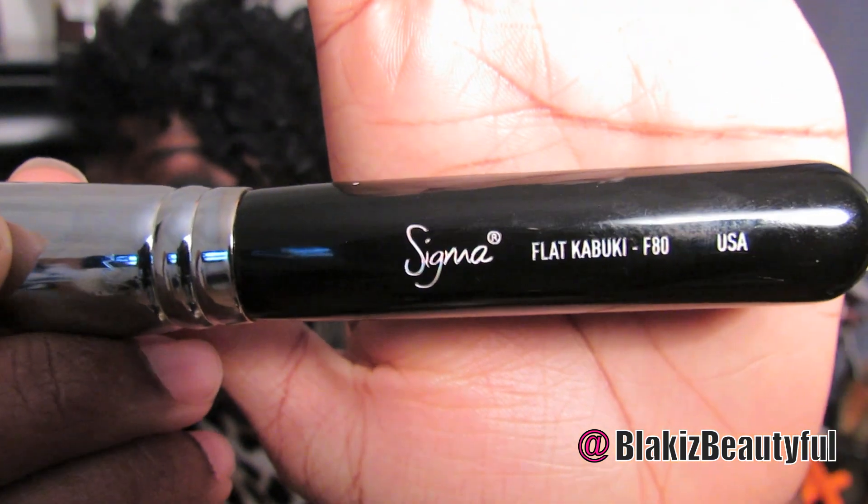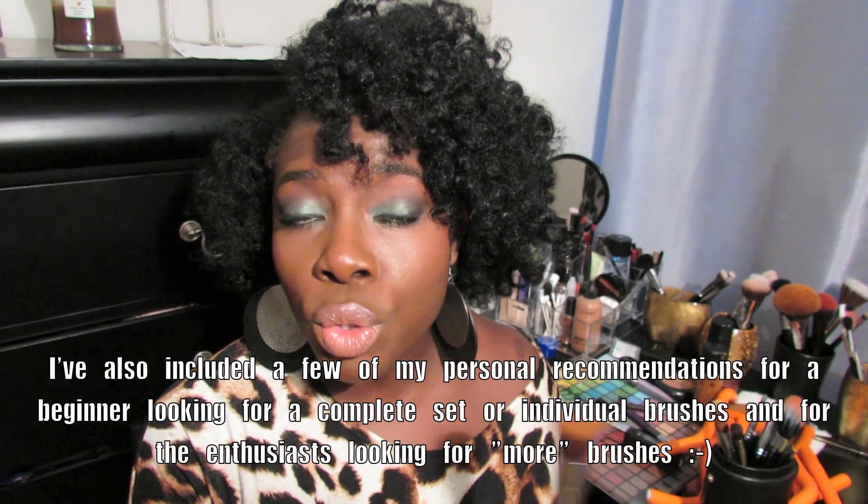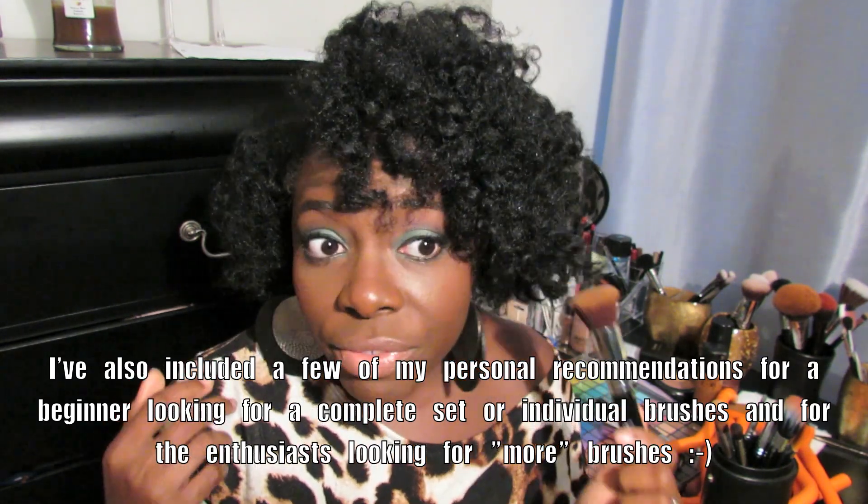I want to talk a little quickly about brushes, which I don't usually do. I noticed from my makeup collection and storage video that a lot of you are interested in brushes. For my liquid foundation I either use my Sigma stippling brush — a dual fiber brush — or the flat kabuki. When I want a dramatic airbrush face, I use the Sigma F80 kabuki brush. This brush gives you the smoothest, most flawless airbrush look. I absolutely love it, and I have a discount code for Sigma Beauty.